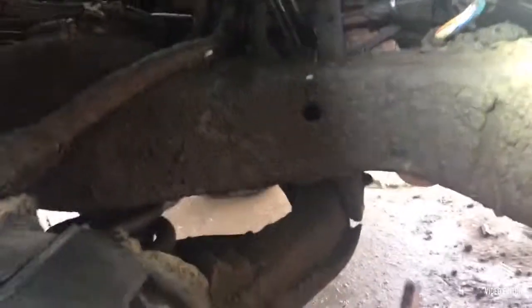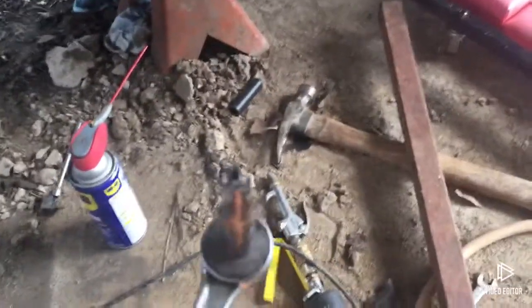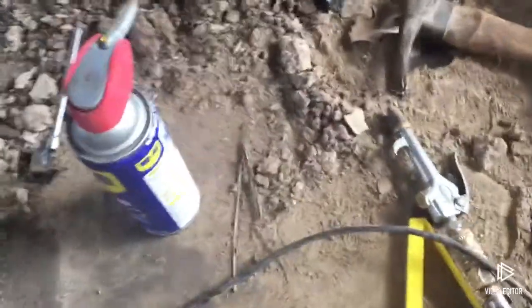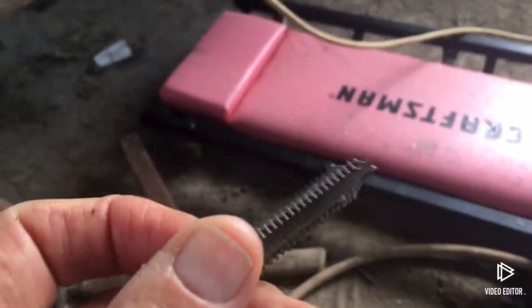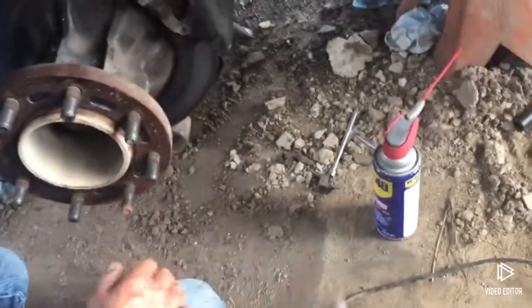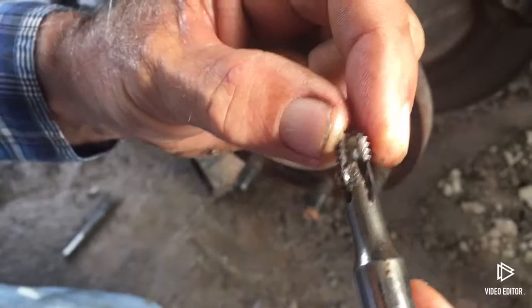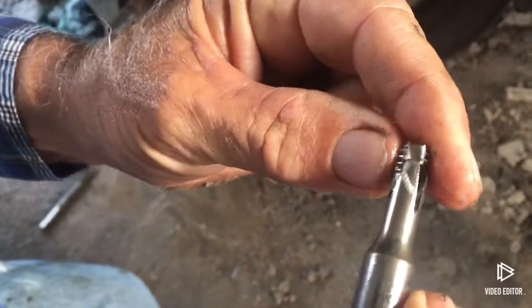Let's see that little nifty device again that you made. It looks like our threads are still good. He used a Dremel and made this little device that would fit in the grooves — there are little channels right there. Here is the piece that came out, and as you can see, it just fit like so. Screwed it right out.